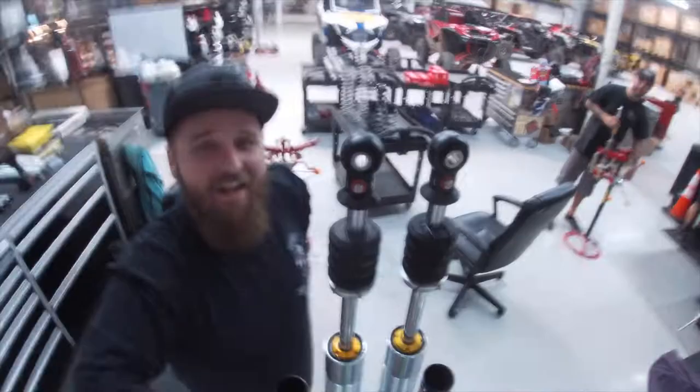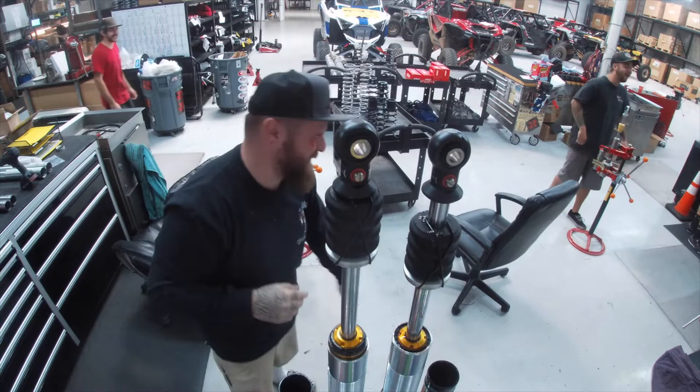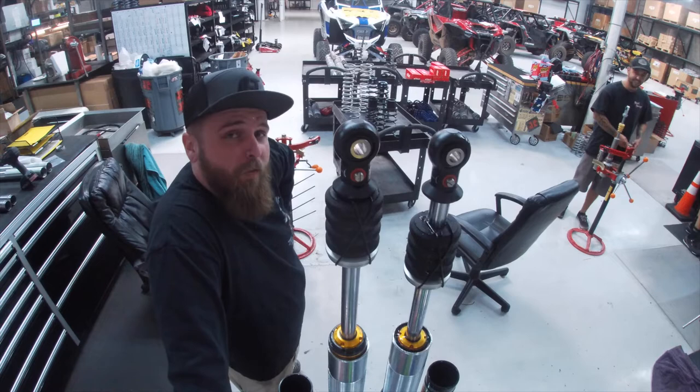Now we're gonna pop the seal heads out of the shock. You want to put a towel over that before you do that. When deciding on a spring kit, you have to take a lot of things into factor: accessories, driver weight, and RJ's ego. So let's go get some springs.